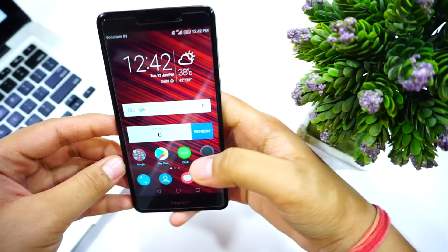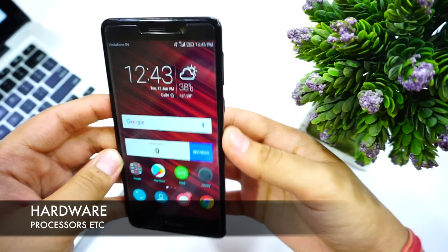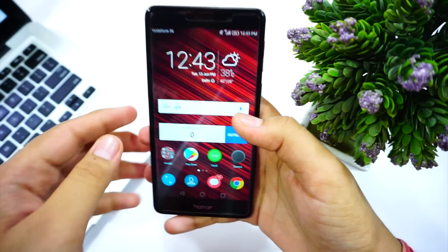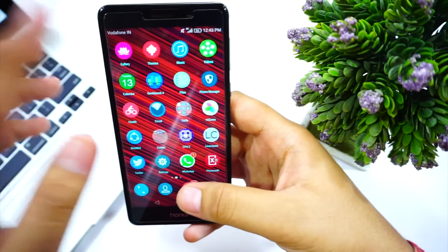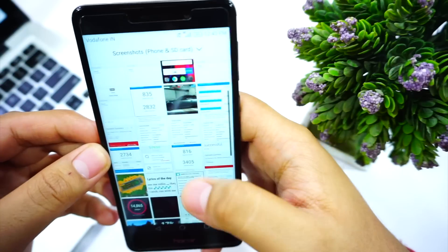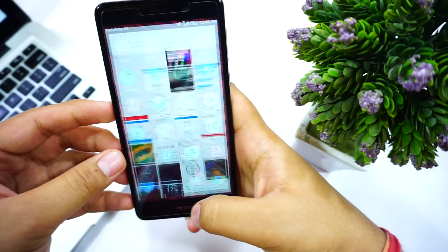Moving to hardware — this phone has the HiSilicon Kirin 655 octa-core processor, with four cores clocked at 1.7GHz and four clocked at 2.1GHz. I've tested the phone extensively. Let me show you the GeekBench scores. As you can see, it scores pretty high in multi-core and just good enough in single-core. In day-to-day usage I didn't notice any issues, and multitasking works without problems.